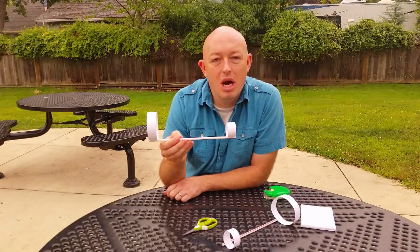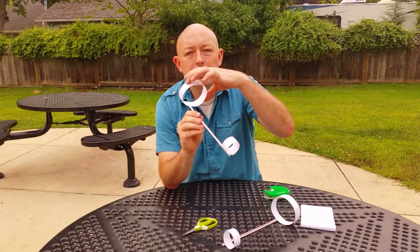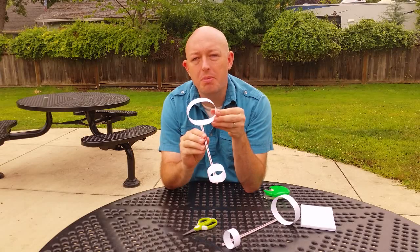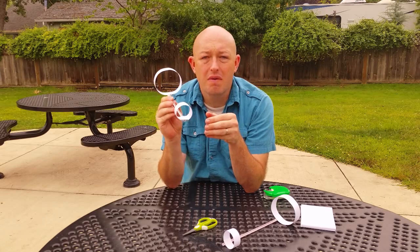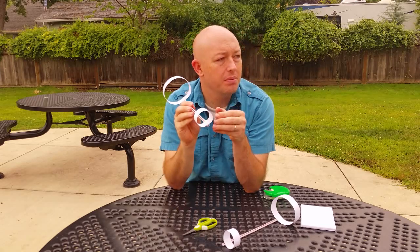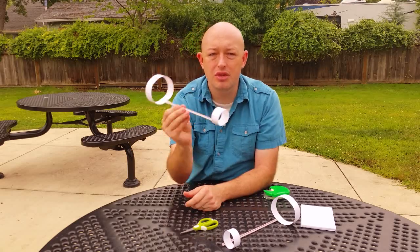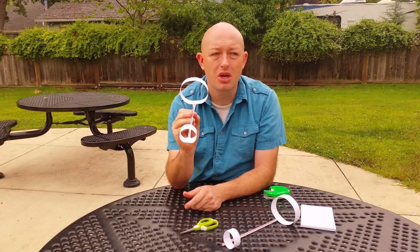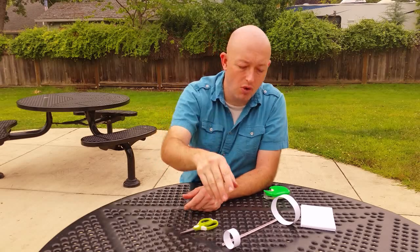How does this fly? Well, it's simple. You've got two hoops. Your back hoop is what provides the drag or friction, and that's what keeps it from going all wavy. The front hoop is what provides the direction — it's kind of like the tail of the airplane — so it doesn't flip back and forth. So when you throw it, it just glides forward.